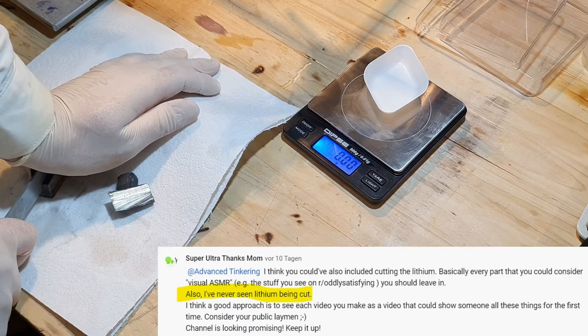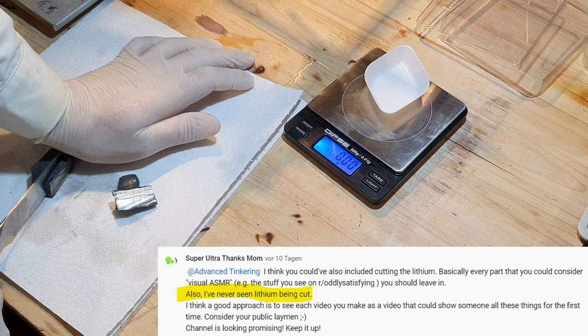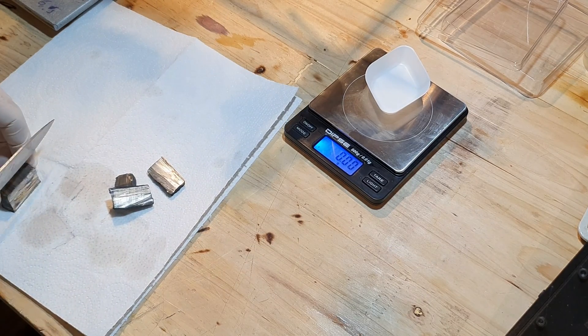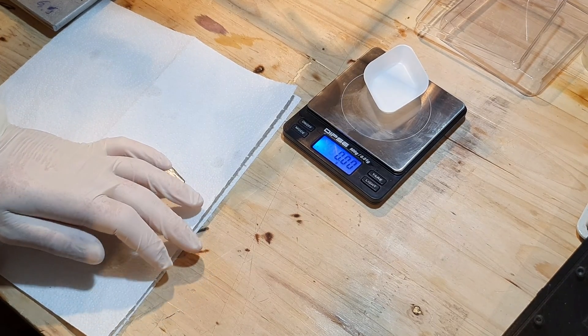First, I wanted to show Super Ultra Thanks Mom what it looks like to cut lithium, since he had never seen it before. Cutting lithium is a lot harder compared to sodium or potassium, but you're still able to cut it with a knife when using a little pressure.